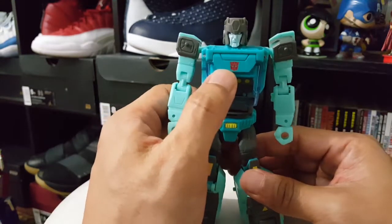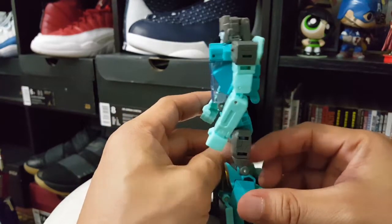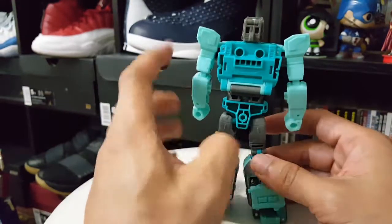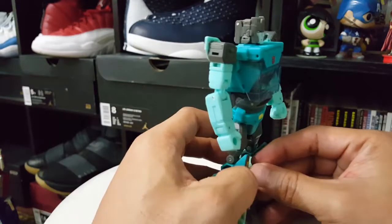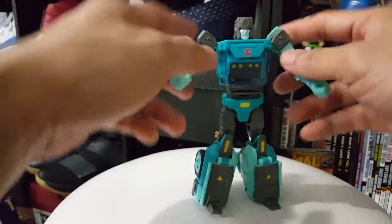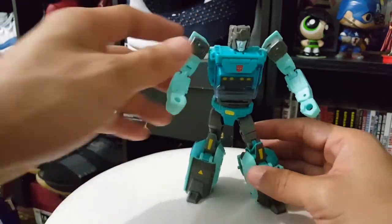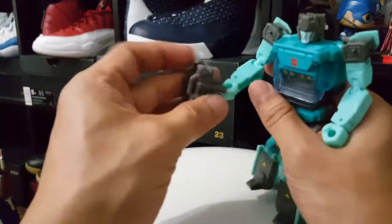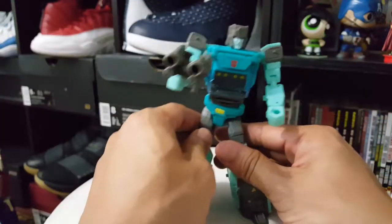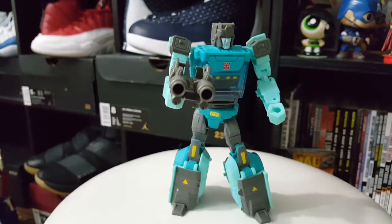I really like his chest piece and how transparent it is. I love how these Titan Masters figures don't have that much kibble at the back - I like the engineering, it's really very nice. They're very very poseable so you can put him in a lot of poses. You can have him hold his twin-barrel gun and he looks really really badass. That's Sergeant Cup.